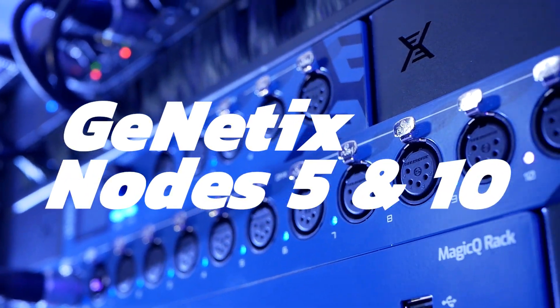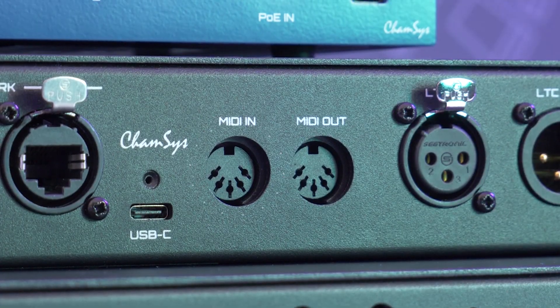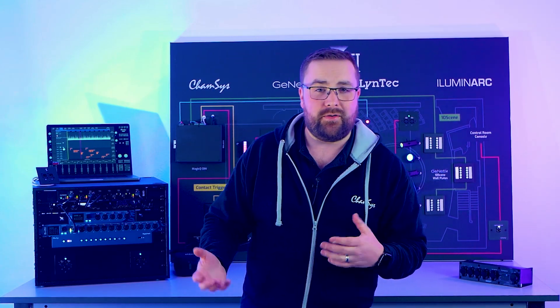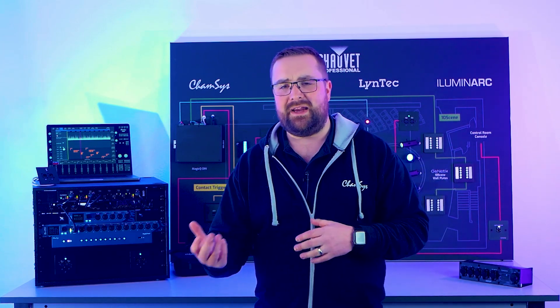One of the other fantastic features of the GN5 and GN10 in particular is that on the rear you've got timecode inputs using the LTC connector and also MIDI in and out. This means you could use the GN5 and GN10 locally — say side of stage — and have your timecode or MIDI inputs going into that node and then onto the network to any console that supports ArtNet-based timecode or MIDI messages. So you don't need to run timecode over the multicore cable back to front of house, and you can share timecode and MIDI between multiple consoles if you have a main and a backup setup.